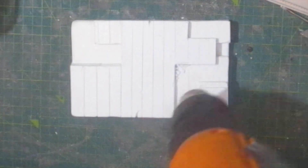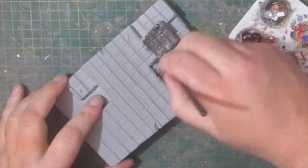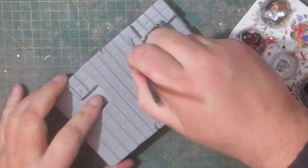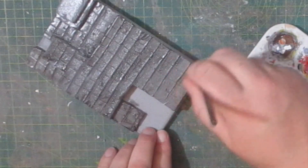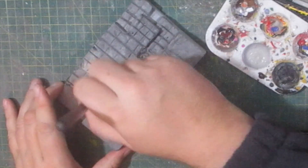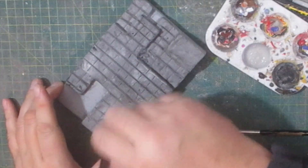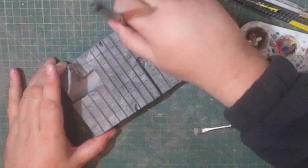After that I gave it a spray with some grey primer, followed by covering everything in a black wash. This is primarily to seep into the low places and create some definition with shadows. Then I dry brushed the surface using a light grey, which helped to dial back the black. And then I gave it an additional dry brush, but this time using pure white, which helped me to randomise the grey tones.